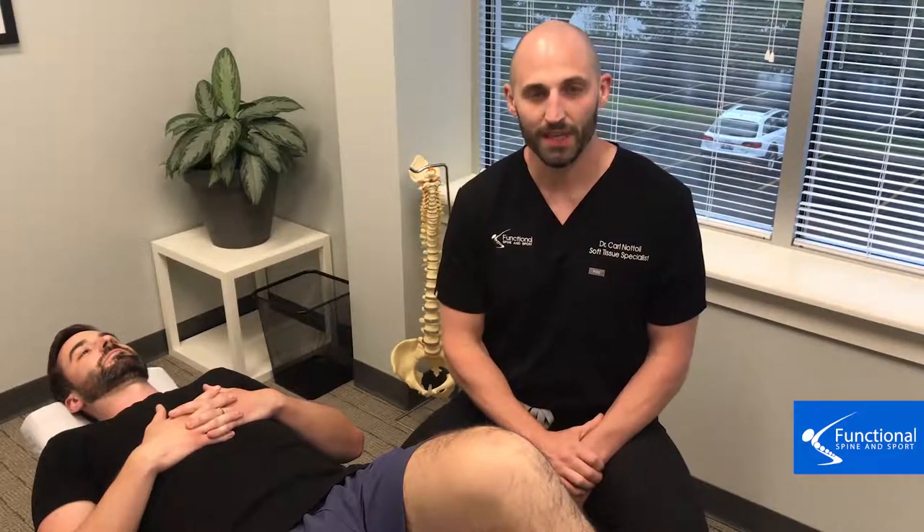Hi, I'm Dr. Carl Natoli of Functional Spine and Sport, and this is our first video on what we do in our office to fix knee pain. I'm first going to show you the knee flexion test, which helps assess how healthy the knee is. Dr. Schultz has been kind enough to let us use his knee because he has a lot of dysfunction in there.